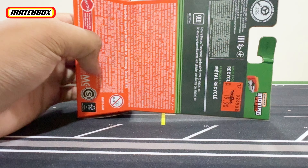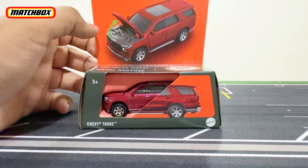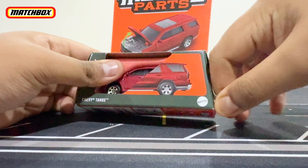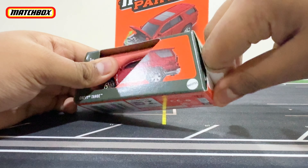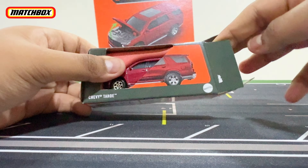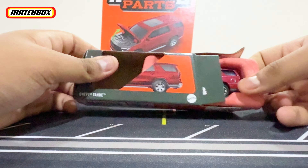Here is the back. The only way you can open these Matchbox Moving Parts new lineup packages is basically by ripping the side off — that's the only way you can access the car. Other than that you can't really do anything, unless you try to pick it up from the front, which would be quite difficult.